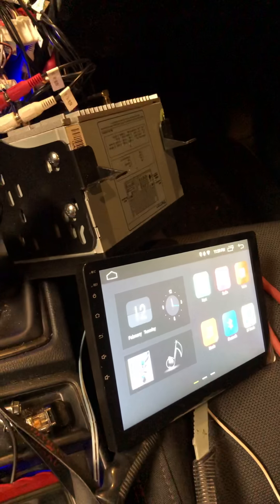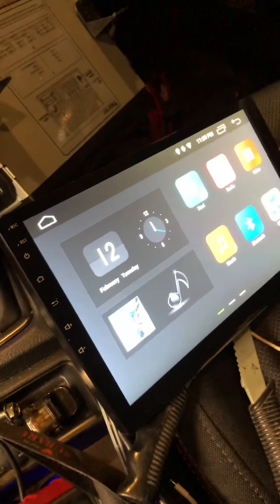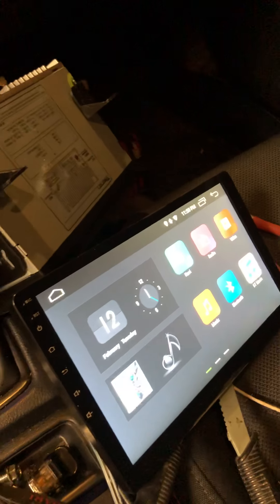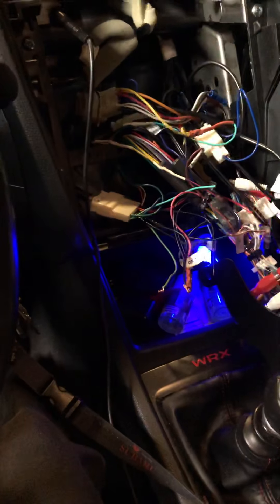You've got your Chinese-made Android radio here — this is the EO non, I'm not sure which model, but it's the latest one on the market right now. On your head unit, on the back of your harness, you're going to have a Key 1 or Key 2, or both, or it might just be labeled K1 or K2. My K2 is tied up because I don't need it.